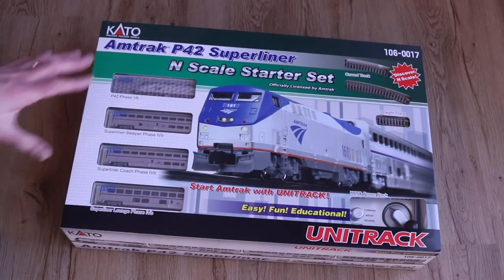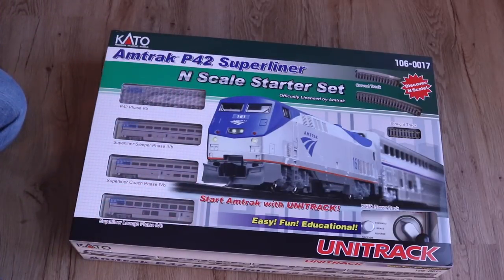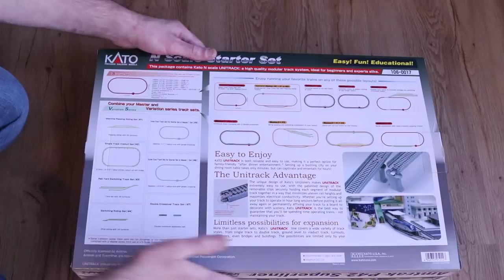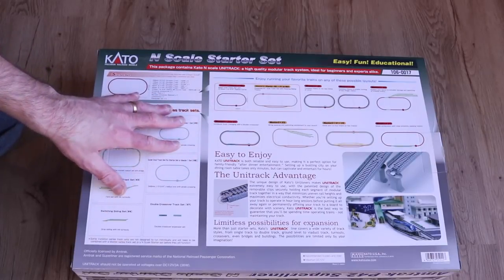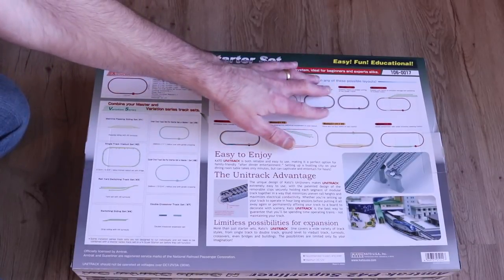We'll take a quick look at the Kato Amtrak Superliner N scale set. I've purchased this set before and I really like it — it's a great set if you're looking to get into N scale and you want a passenger train. Kato has a lot of sets of track you can buy that are actually a better value than buying track pieces individually, and they make expansion sets where you can add a passing siding and lengthen your oval.